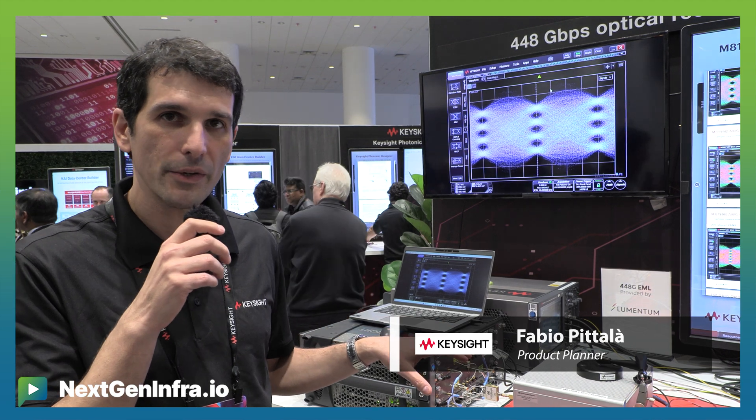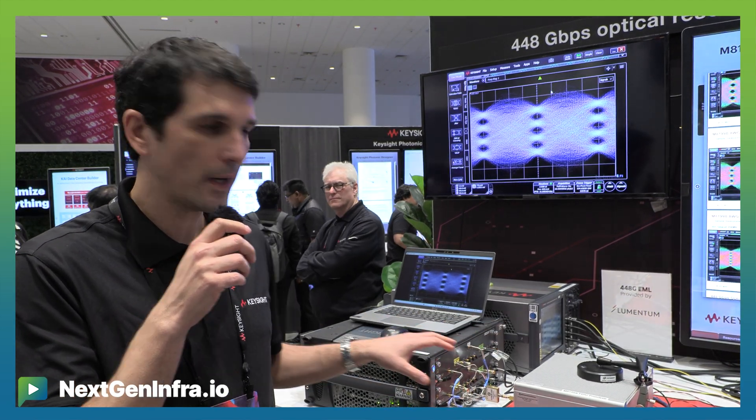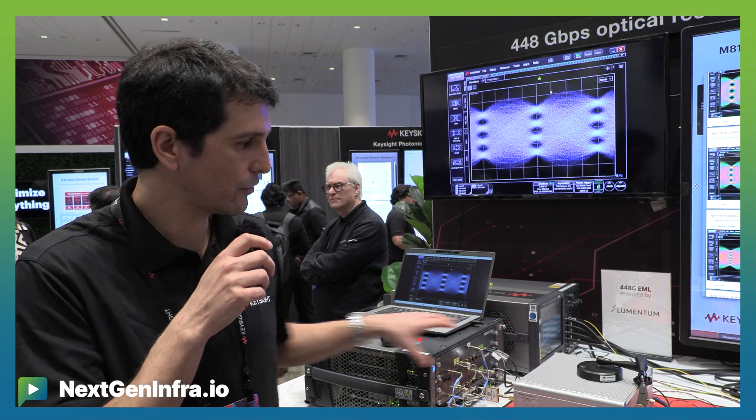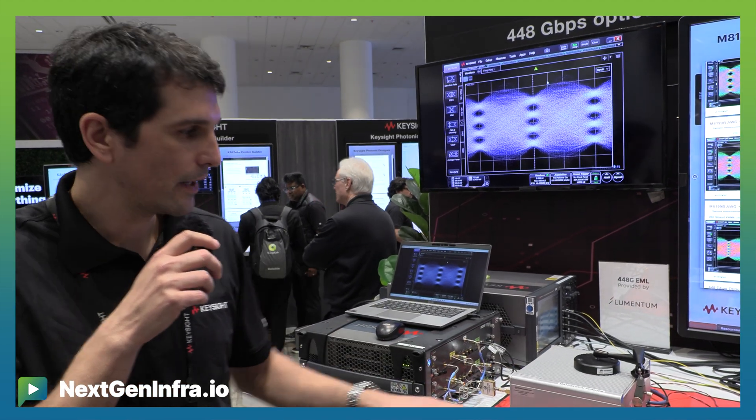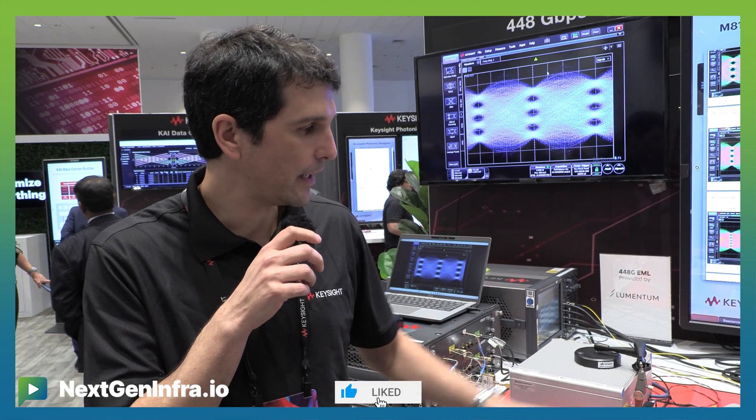The setup we are using is here on my back. We have three parts: one is the signal generation — these two boxes here — then we have the electro, the EML.